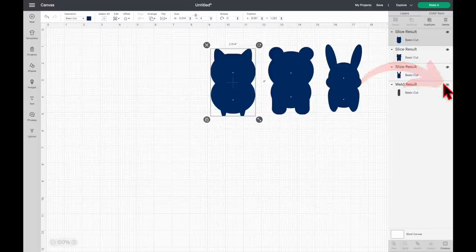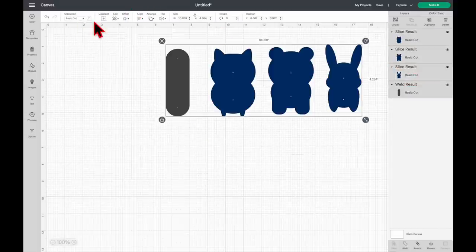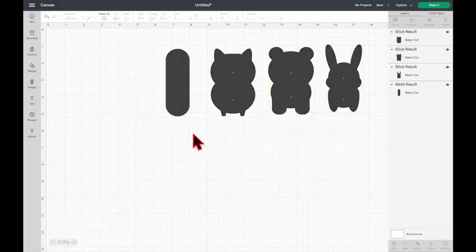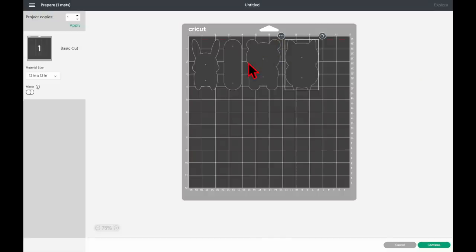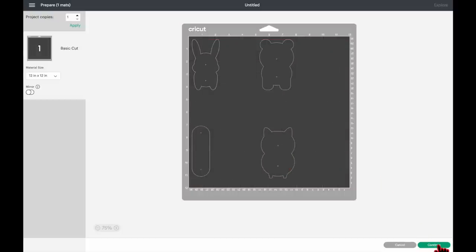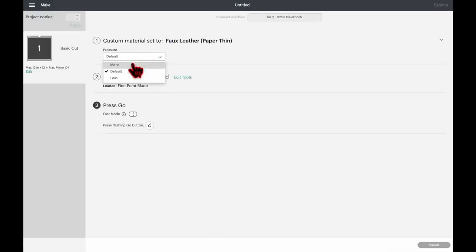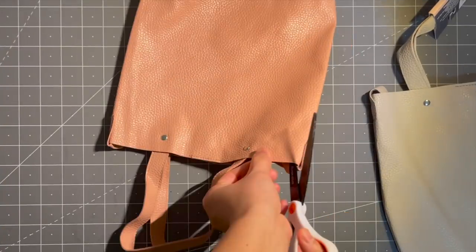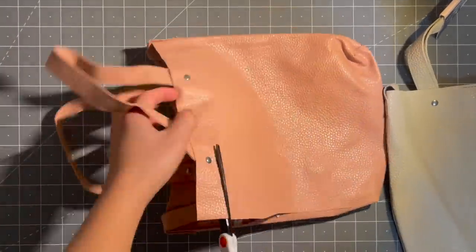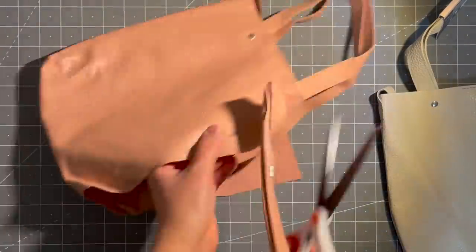Unhide the other template by clicking the eye icon. I want all of them on the same mat, so I'll make their color the same, then click Make It. I'm using two different colors of faux leather, so I'll separate them and place the faux leather on the mat accordingly, then click Continue. For the material setting, select Faux Leather Paper Thin and I always adjust the pressure to More. This is the faux leather tote bag I'm using — I love it because it's cheap and has a felt backing that makes it thick.